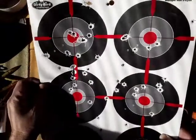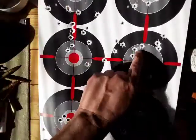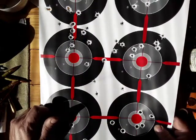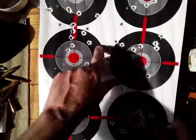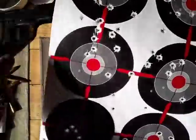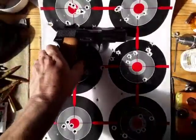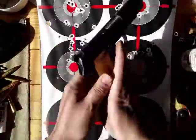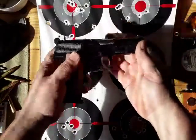We'll get back to that load and see if I can come up with a better one. Down here I was using my pet load - the Acme with 6.3 grains of Number Seven - with the Zastava M88.